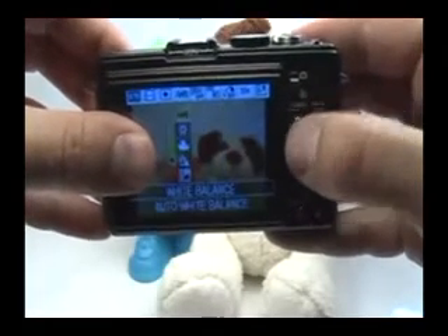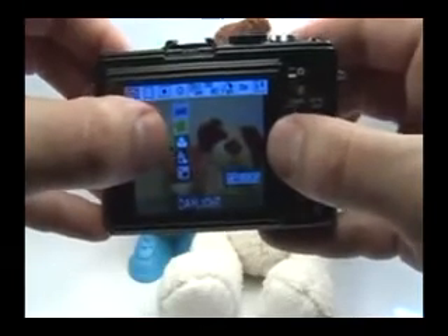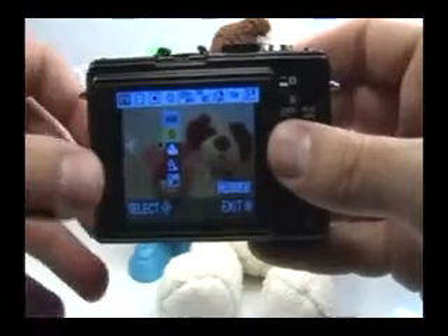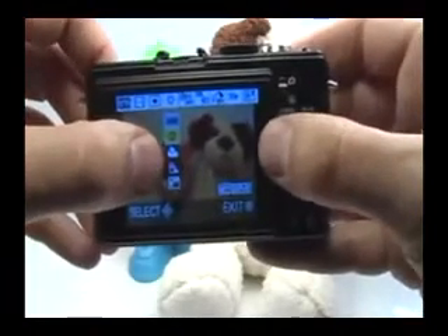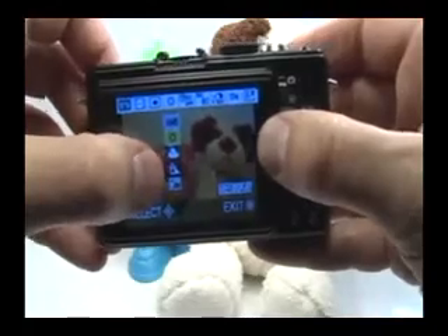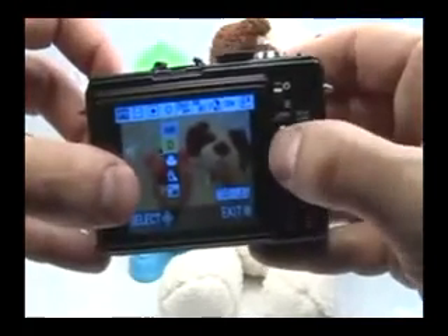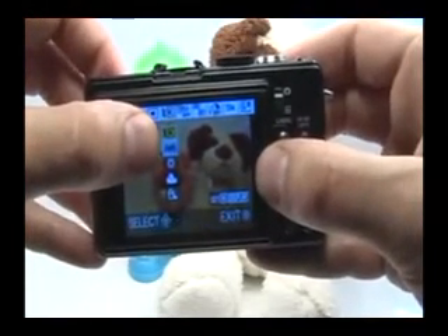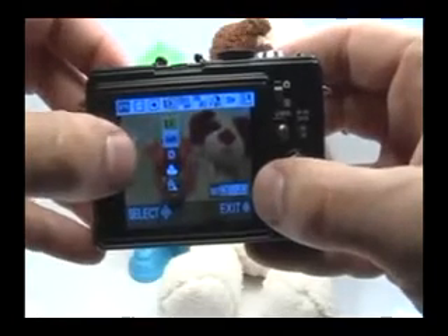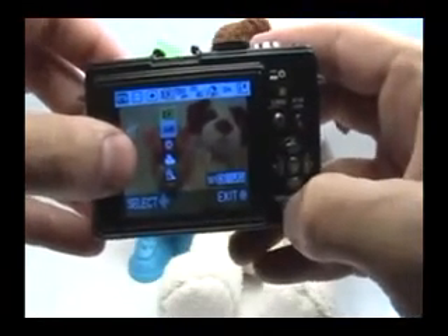Then what you want to do is set your white balance. If you go with daylight, it'll be fine — you'll probably get the most accurate colors in the sky. But if you want to enhance those colors, what you want to do is either select cloudy or shade. Or if you really want to pop out those colors, if you go up, there's an option to actually set the color temperature. Press the display button in order to set that. Display is right here — just press that.